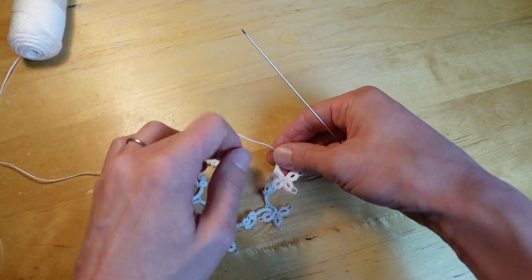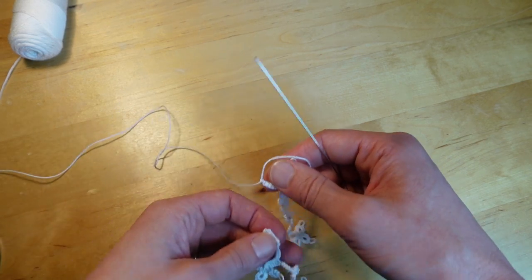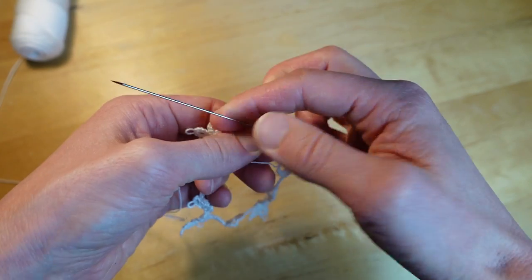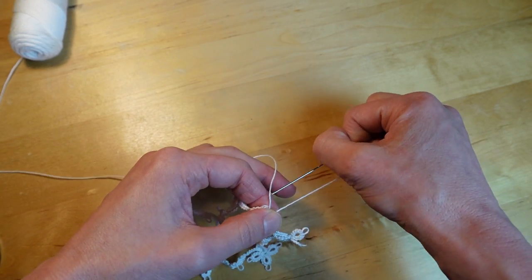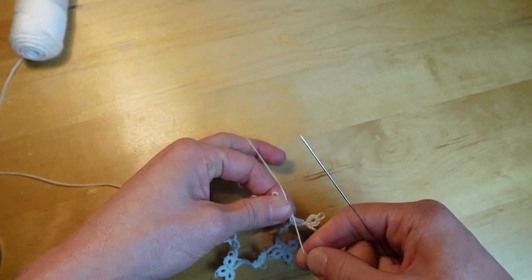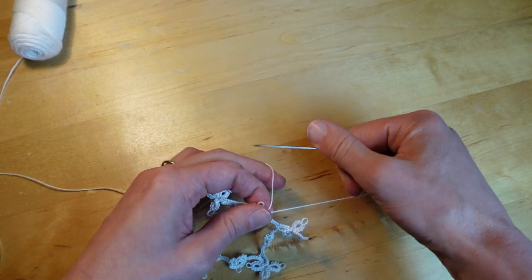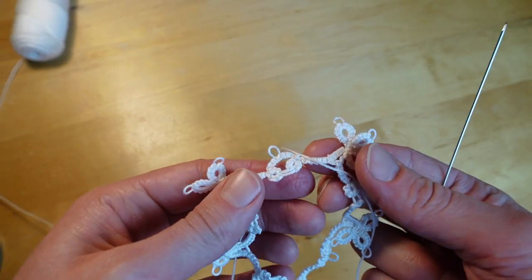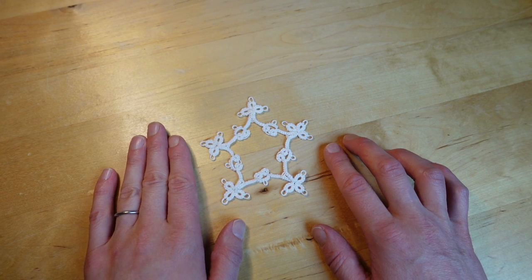After that, hide your thread ends and cut your thread, then iron it. Make sure you're oriented the right way before tying it together at the end — you don't want everything twisted. Make a secure knot, put the needle back through one more time, and make another knot to really fasten those threads together. Then it's all connected — hide your thread ends and cut your thread.